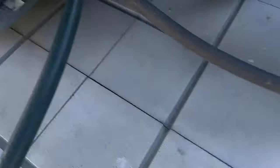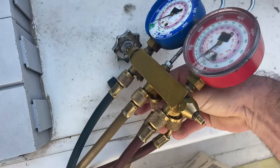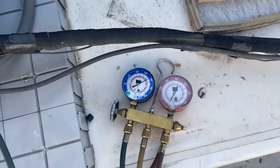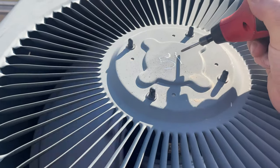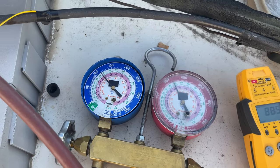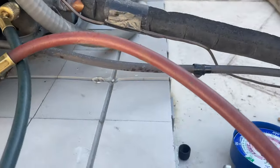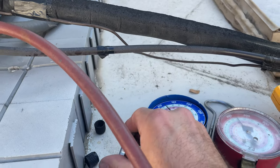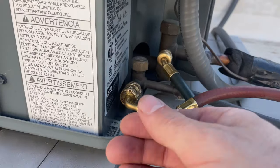Gauge is hooked up — we have zero PSI. That's awesome. We've got around 14 degrees subcooling. You want to kind of overcharge it just a tad since it's at zero — it's gonna leak out anyway, so we can get back and repair the leak wherever that is.